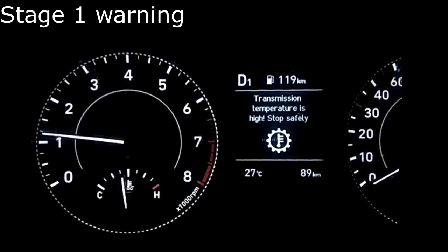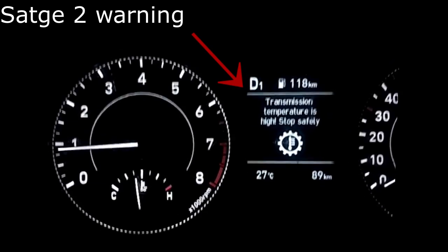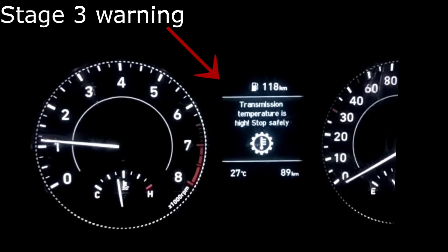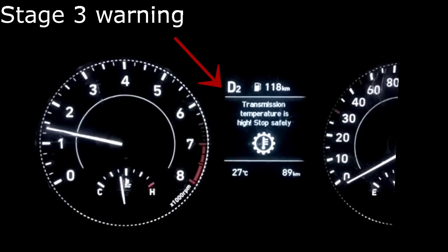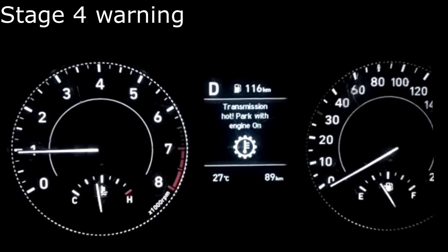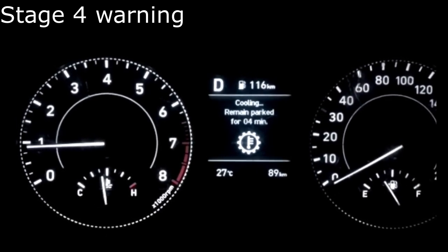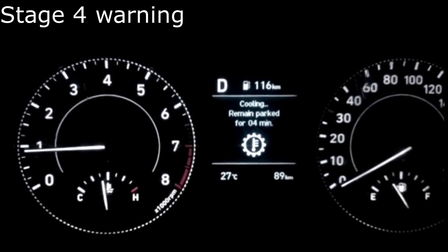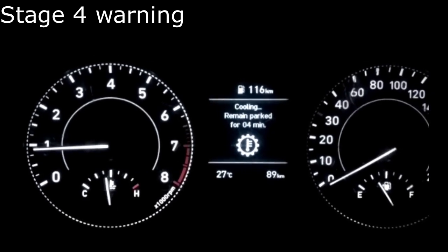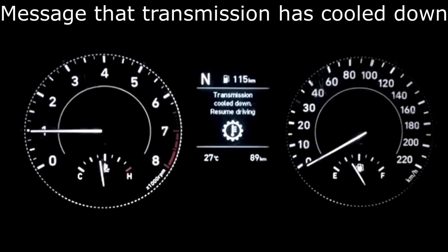The first warning shows the following with three chimes. The second warning includes a continuous chime with juddering of the vehicle. The third stage includes a continuous chime and automatically shifting to the next higher gear, and RPM will drop to a very low level. The fourth stage involves the vehicle going to idle and the vehicle will not move. In this stage, accelerator response is not present and the following message is displayed. When this warning light comes on, it is better to stop the vehicle with the engine on so that the clutch can cool down for a good drive again.